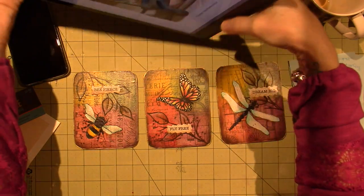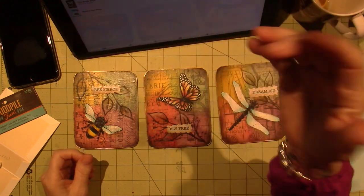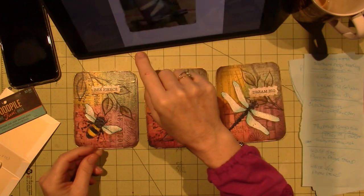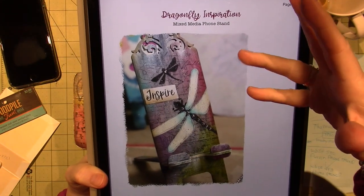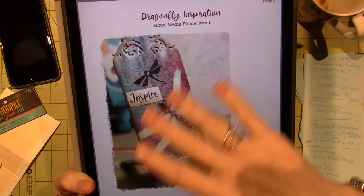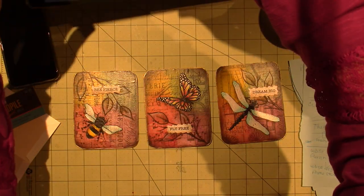I got a dragonfly one that I'm going to let Joe bring to work, because I just love dragonflies. The stand is a little different — it has a cutout, like a laser cut at the top. It's a simple pattern of a dragonfly, but there's stamping in the background, and she cuts out the word, which comes on the pattern.